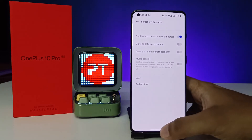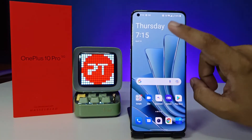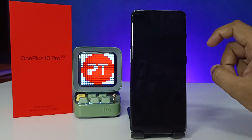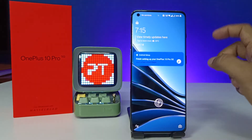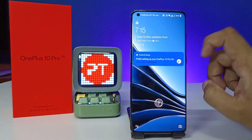Now come back to the home screen. You can see that when you double tap, the screen gets locked, and when you double tap again, the screen opens — double tap to lock and double tap to open.